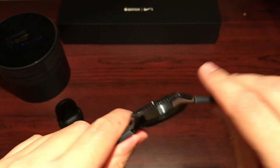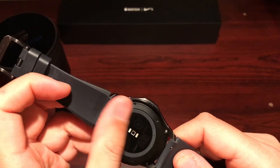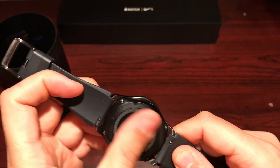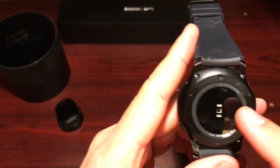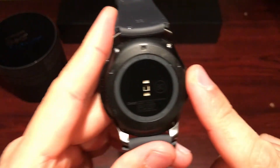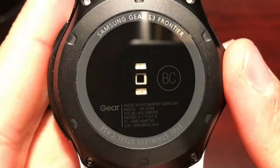You've got your speaker here and your heart rate sensor. Let me just clean that up so you guys can have a quick look — it just says Samsung Gear S3 on the back.